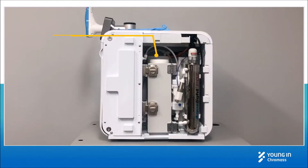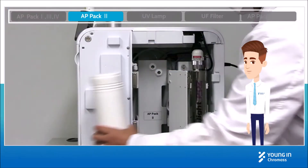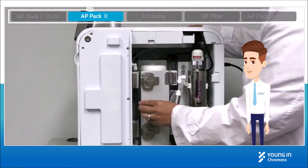On the right side of AquaPori system, there are PPAC 2, UV lamp, and UF filter. The removal and installation of PPAC 2 are the same as other PPACs shown in the video.